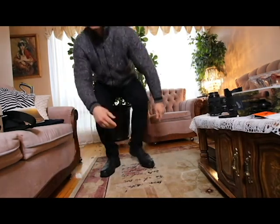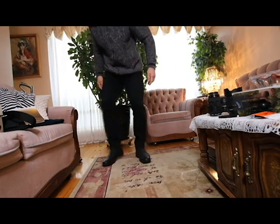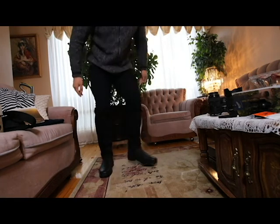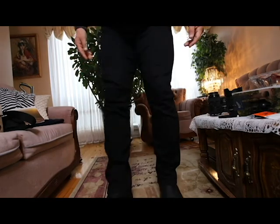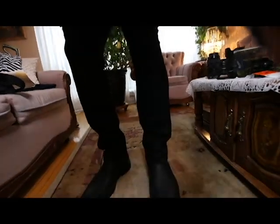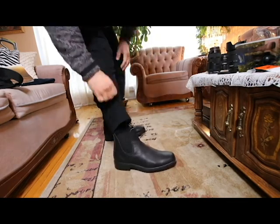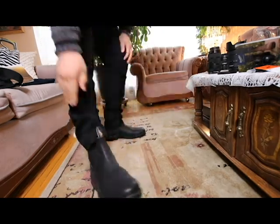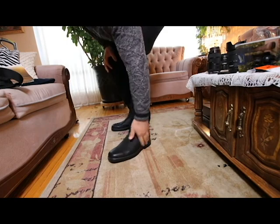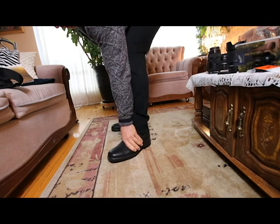These things are super, super comfortable — like I could do yoga in them right now if I wanted to. Check these out, these are nice man! They're really, really, really comfortable. That's one of the reasons I don't even care — I'm actually gonna go back and get the brown one. I don't care how much they cost; I would have paid anything for these.